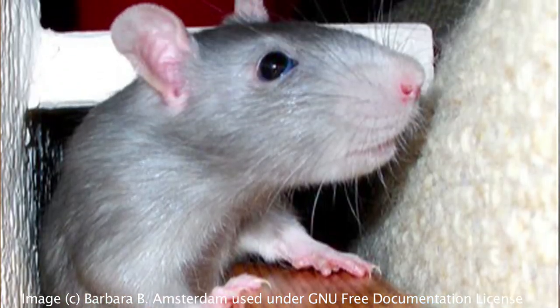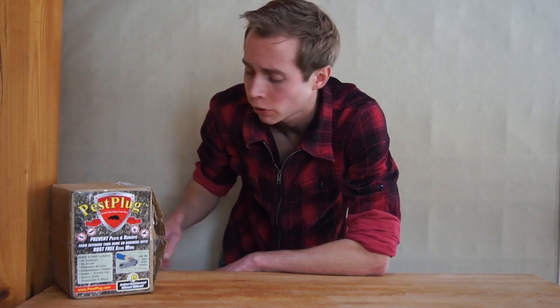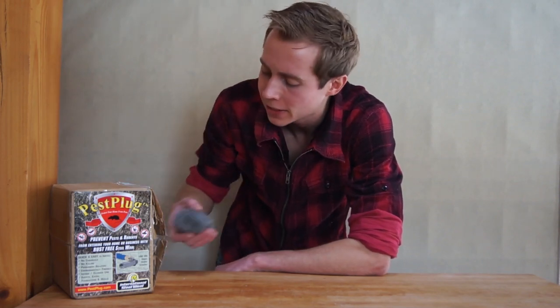There are a lot fewer ways to keep them from getting in in the first place. In fact, there's only one way that we've ever found that we really completely trust to do that, and that is this guy right here — steel wool.